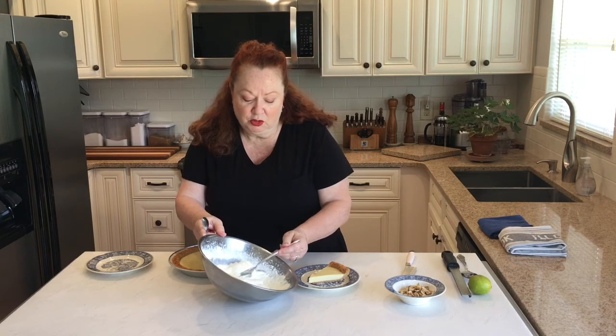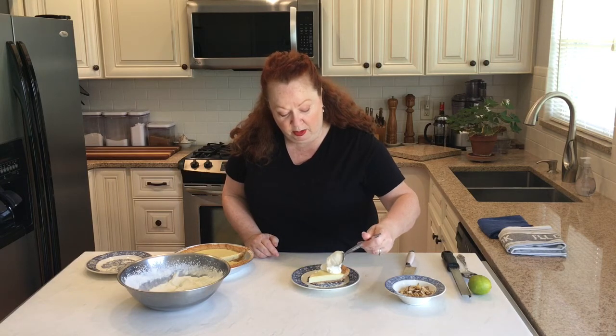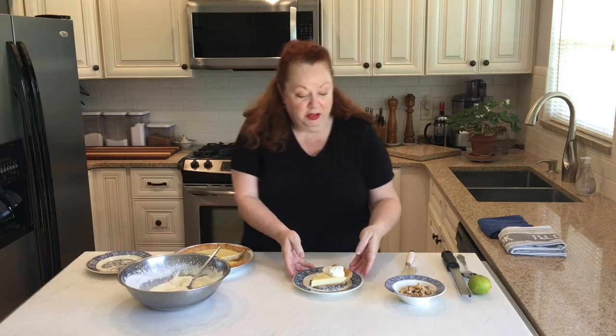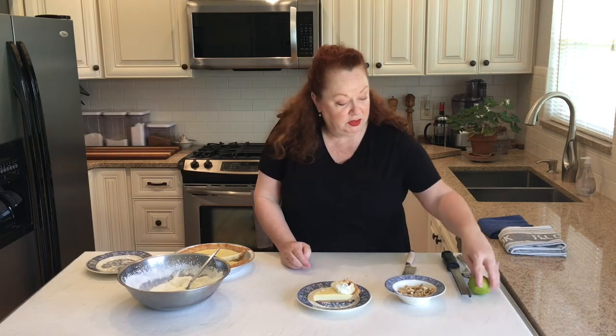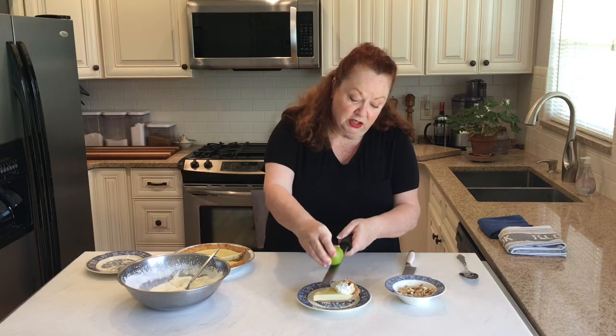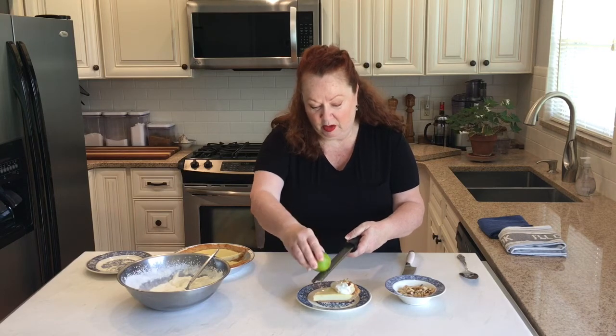Powdered sugar has a stabilizer and I always beat it to soft peaks. I like a soft whipping cream, not too hard. If you're going to pipe it you want to go a little more to stiff peak, but this is going to be a beautiful dollop. I toasted some almonds, put that right around the crust, and then just for prettiness, an extra little bit of lime zest over the top.